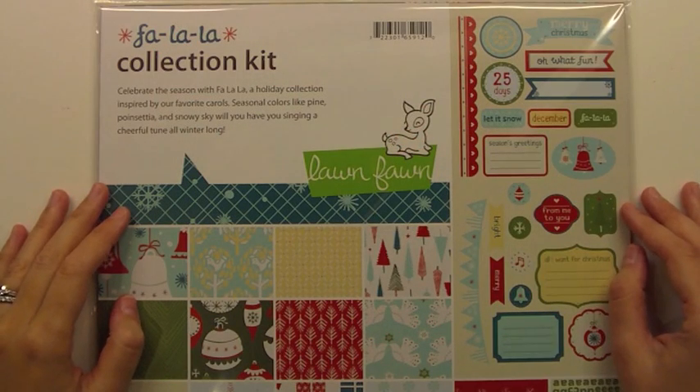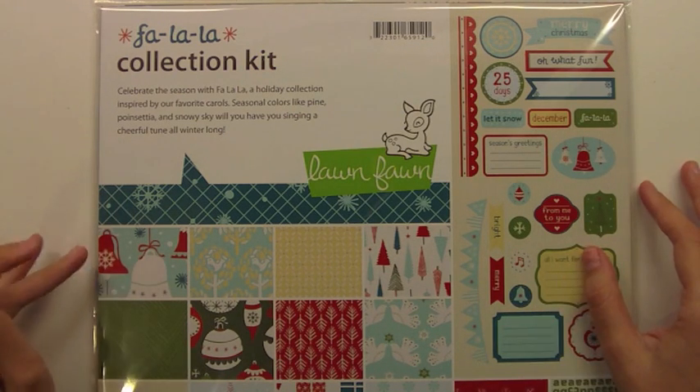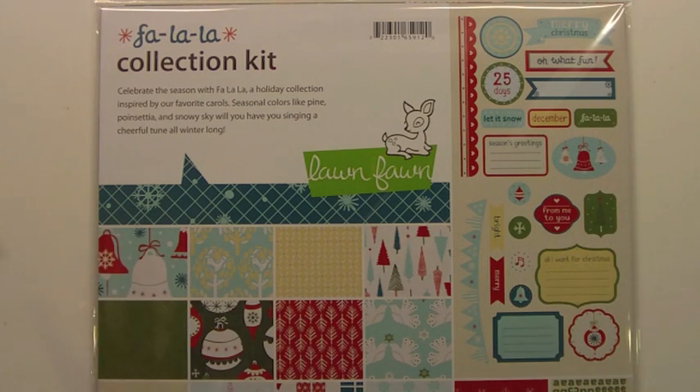Hello, it's Kelly Marie here with another Lawn Clippings video by Lawn Fawn. Today we are introducing our brand new paper collection Fa La La. It is perfect for the upcoming holidays and winter season. It's got these really cute patterns and I thought it would be fun to show you guys on video all the papers so you can kind of see them in person, so to speak.